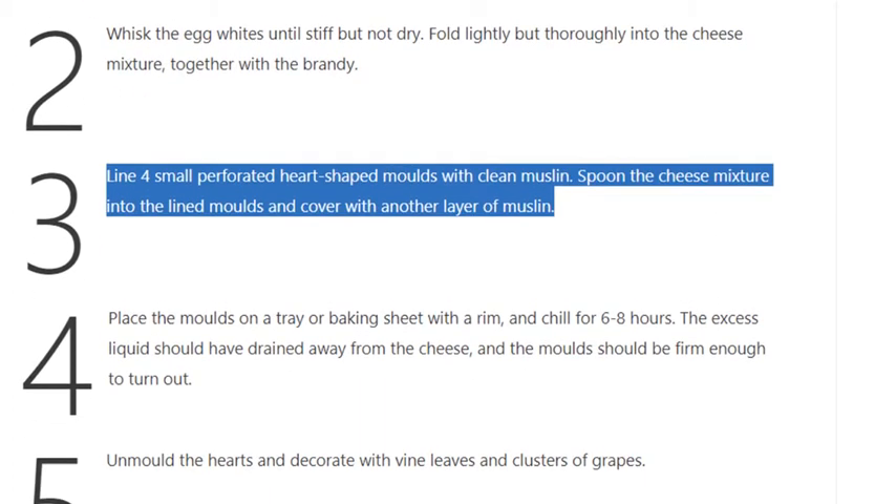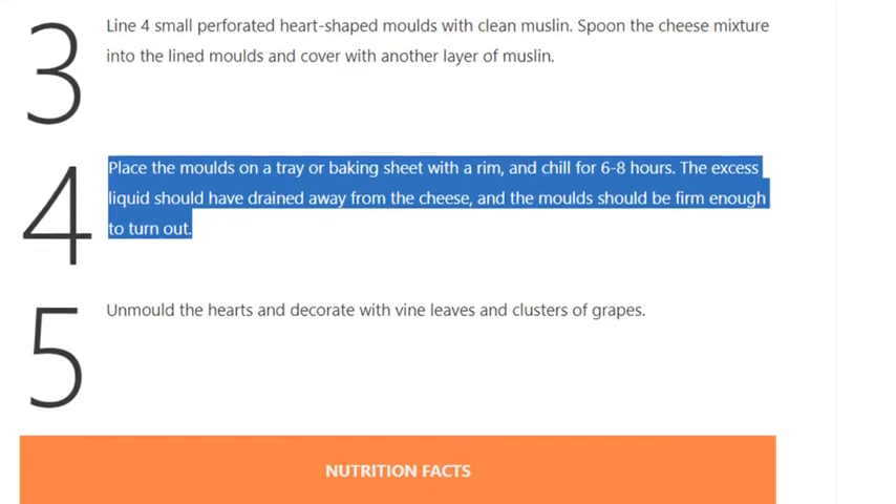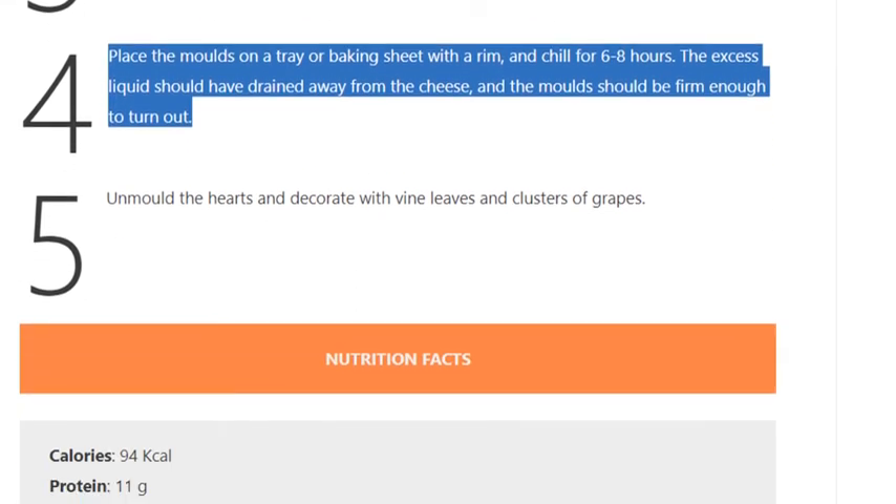Step 3: Line four small perforated heart-shaped molds with clean muslin. Spoon the cheese mixture into the lined molds and cover with another layer of muslin.